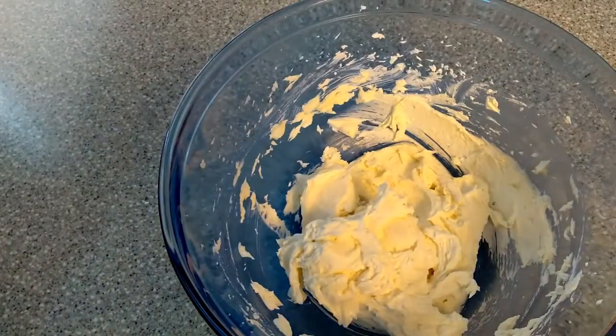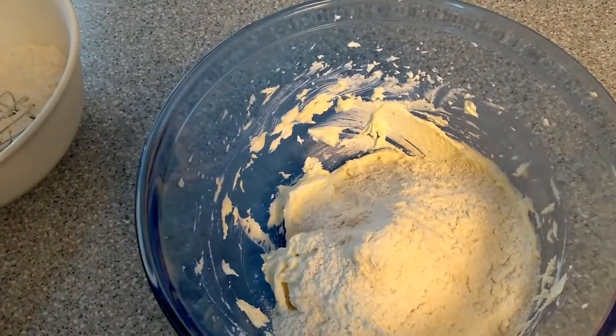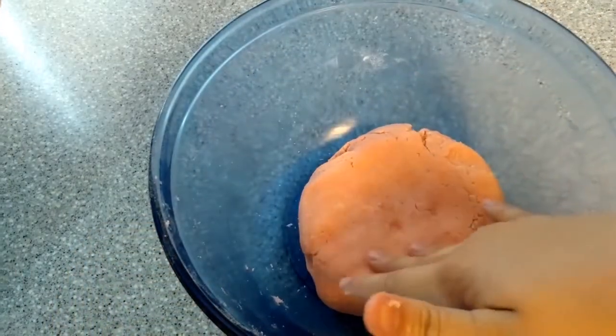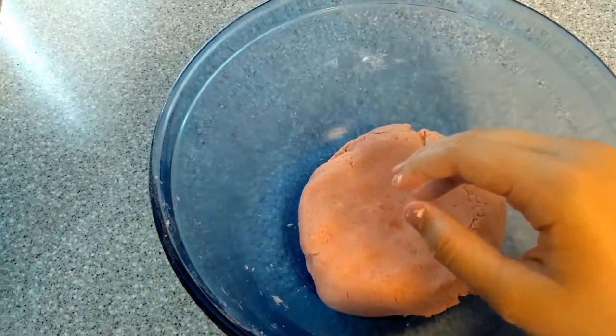Now go ahead and slowly add in your dry ingredients. Make sure to mix in your dry ingredients with a whisk really well. Once you've mixed in all your dry ingredients, reserve half a cup of this so we can turn that part green.